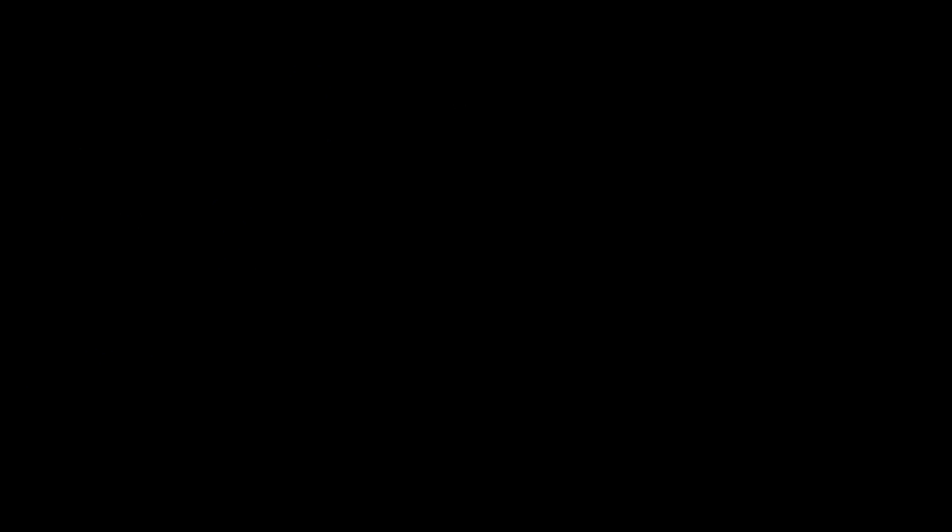So that is going to be it for this video, guys. I just wanted to give you guys a quick little update and show you what's new. I'm just trying to keep you guys updated always with everything G Fuel related. I really do hope you guys enjoyed this video. If you did, make sure to drop a like and subscribe — I would really appreciate it, guys. And I will see you in my next video. Peace out, ladies and gentlemen.